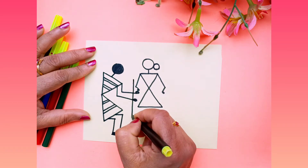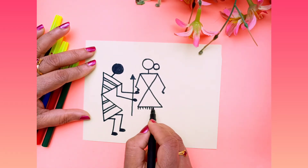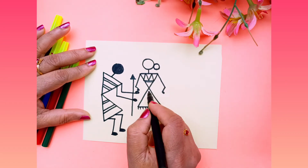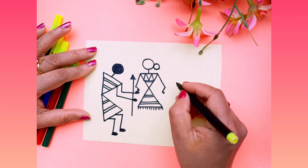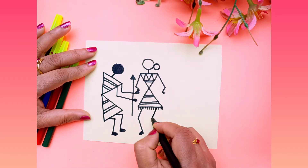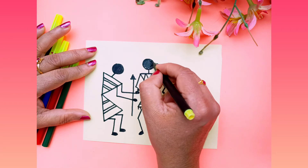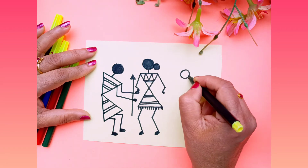Here you have to draw the standing line to show them, and after this you can draw any design. Now for the third figure — we have to draw legs and here again one slanting line.